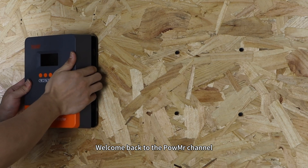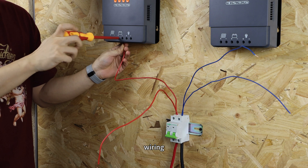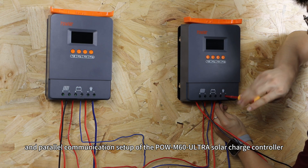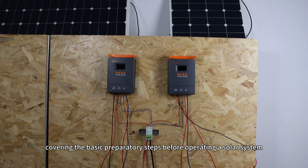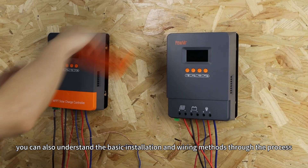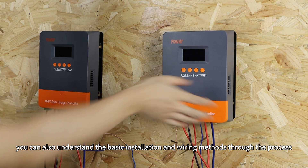Welcome back to PolMester's channel. In this video, we will demonstrate installation, wiring, and power communication setup of the Pol M60 Ultra Solar Charge Controller, covering the basic preparatory steps before operating a solar system. If you only need to install one controller, you can also understand the basic installation and wiring methods throughout the process.